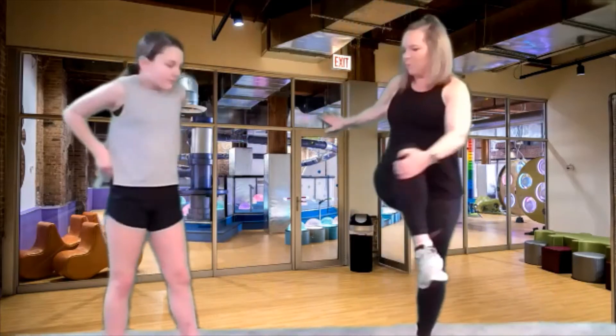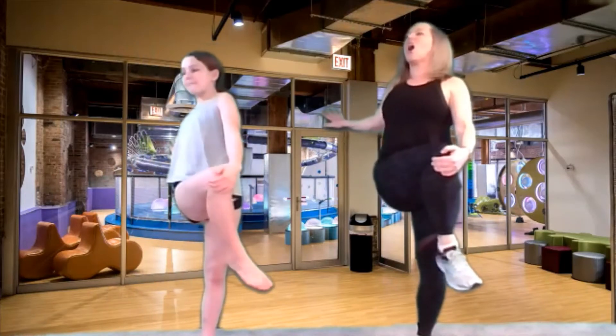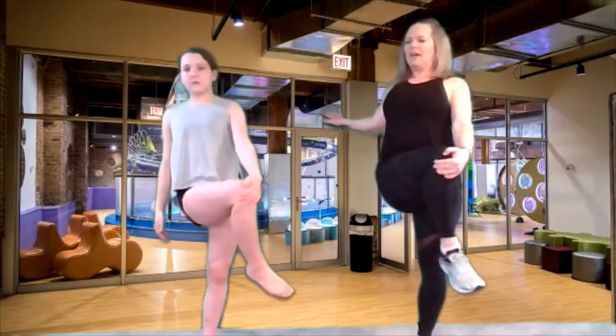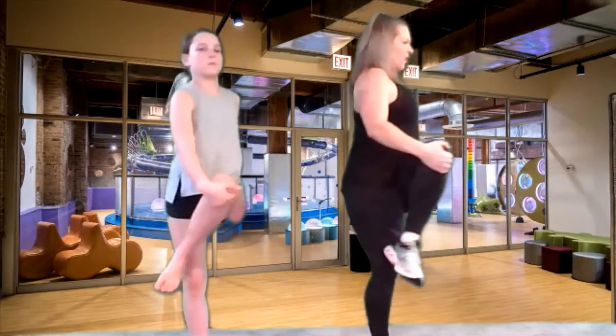Let's do another set — we're gonna do 10 on one side, 10 on the other. Let's start with this leg. Ten, nine, eight, seven, six, five, four, three, two, and one. Nice job. Now we're gonna do this other leg. Take it out to the side, lift it to your heel. Ten, nine, eight, seven, six, five, four, three, two, and one. Let's stretch that — pull it across your body with the opposite hand. Sit up nice and tall. Let's try to make our spine really, really tall. And now switch to the other side. Pull that knee across your body.